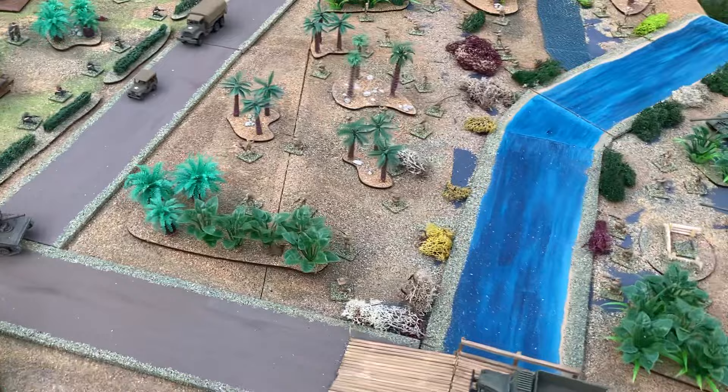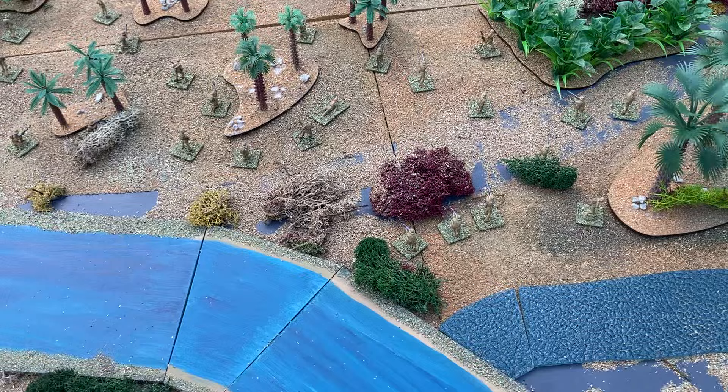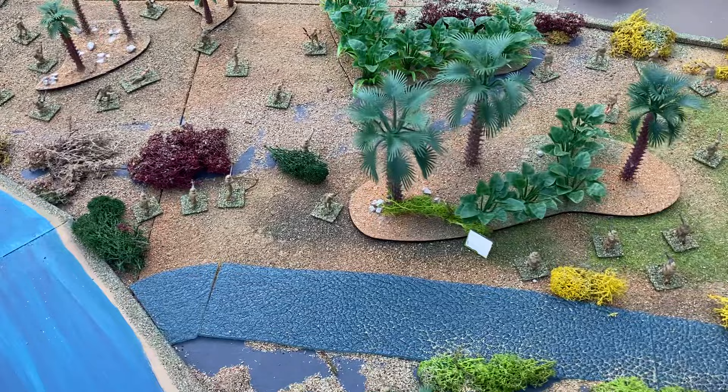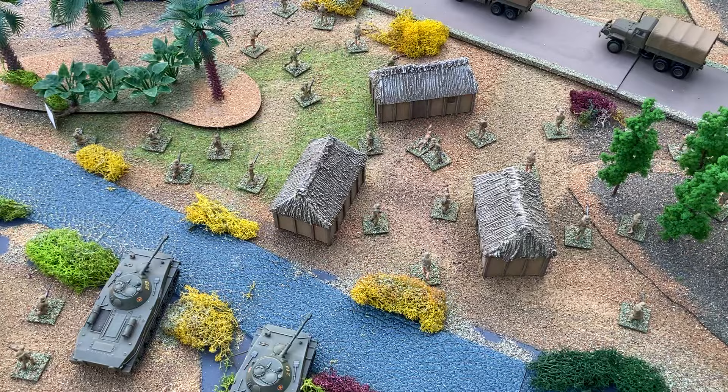Indochina was a French colony before the Second World War. After France fell, Japan occupied Indochina. French rule was restored in 1945, but France withdrew in 1954 after losing the Battle of Dien Bien Phu. Vietnam was split into the Communist North and the Republic in the South.